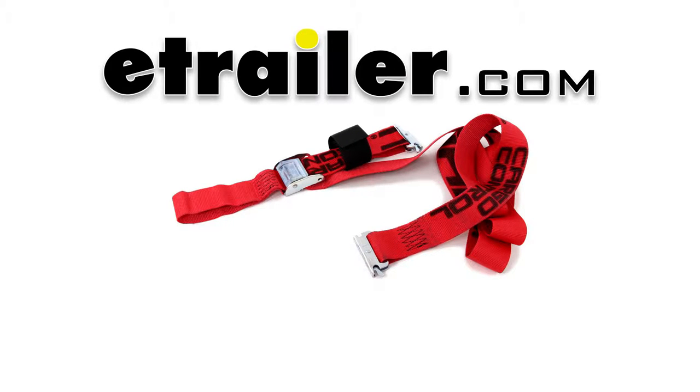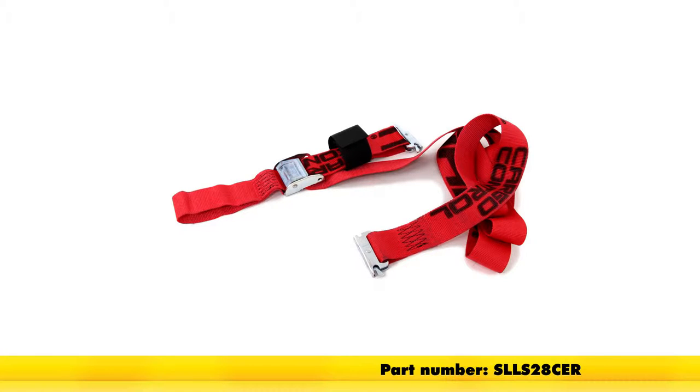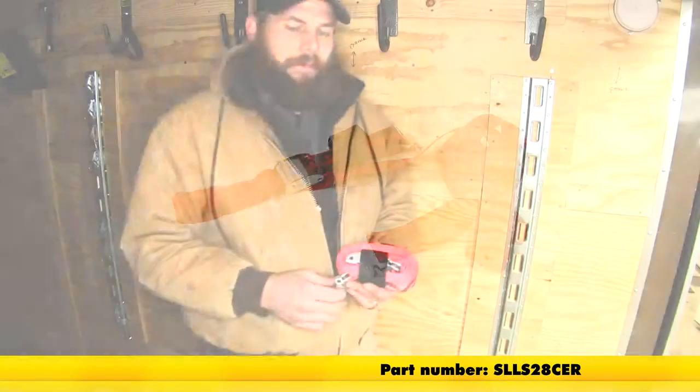Today we're going to be taking a look at the SnapLock E-Track 8-foot by 2-inch cam buckle strap. This has that soft loop tie-off point at the end. The part number is SLSS28CER.